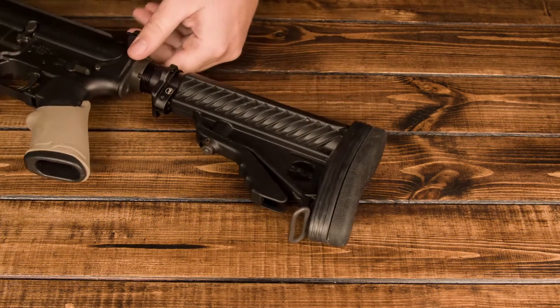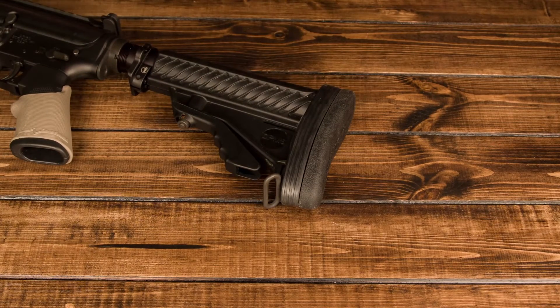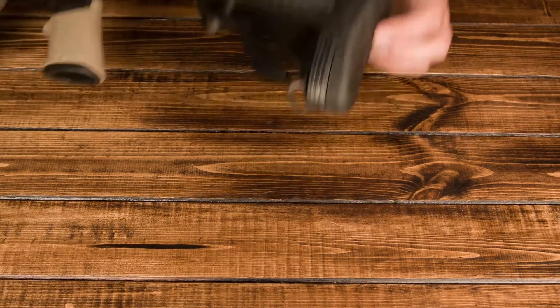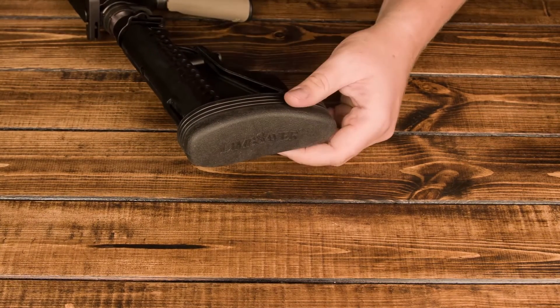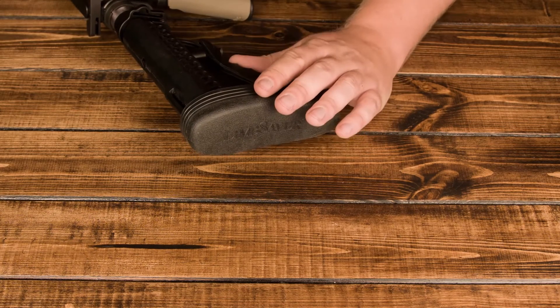It is a fantastic piece of kit. I have them on several of my guns. I also have the LimbSaver Magpul version, which is virtually the same thing. But if you want to cut a little bit more recoil out, you have a larger caliber, or you just want to be able to shoot all day without any issues — check it out. LimbSaver.com. This is a fantastic addition to any AR-15.